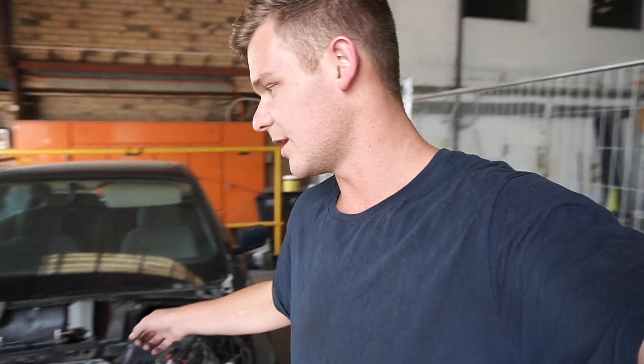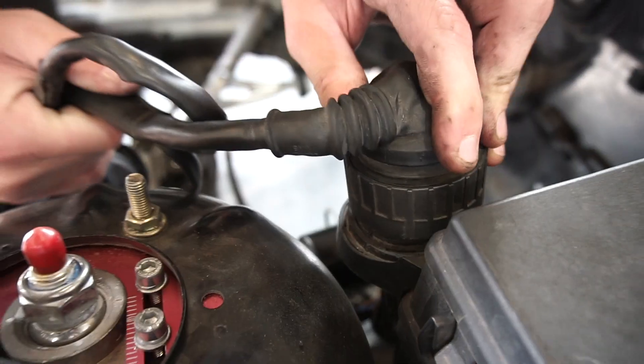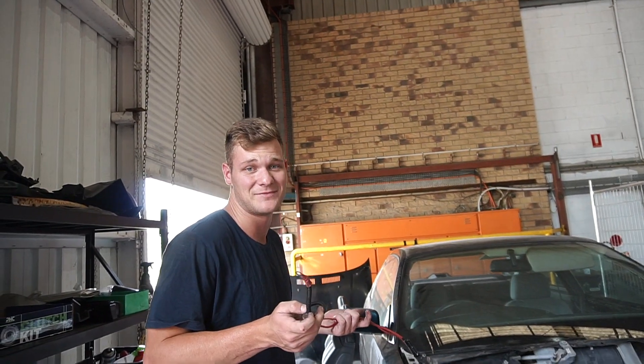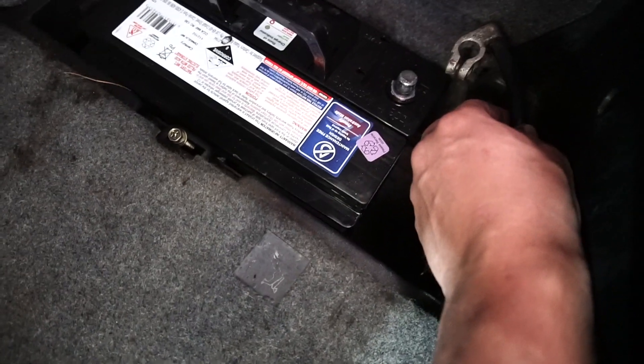I'm going to get my dad to move the engine forward with the forklift and then see if we can get some lights on. Now that the engine is way closer I think all I have to do is plug the ECU connector in. I'll get the battery out of my 335, put it in here, and see if any lights come on. It only just reaches.